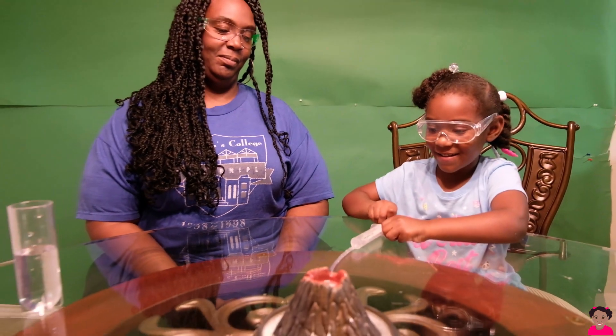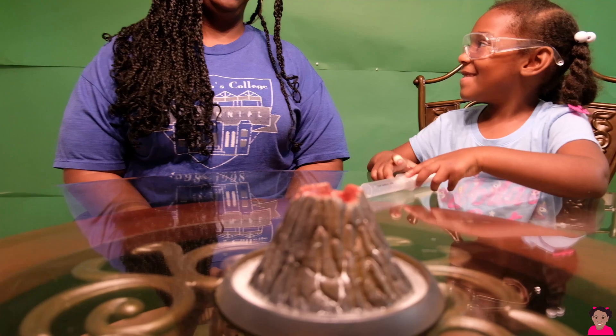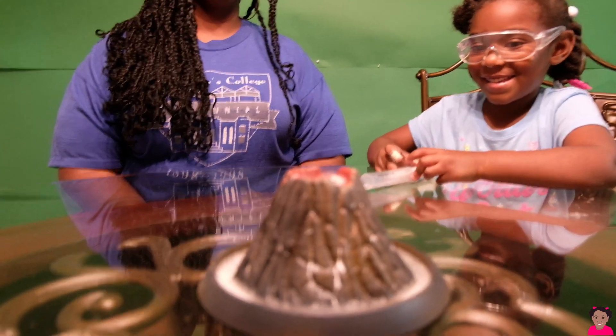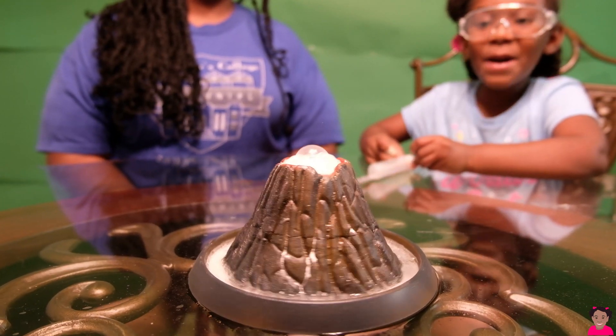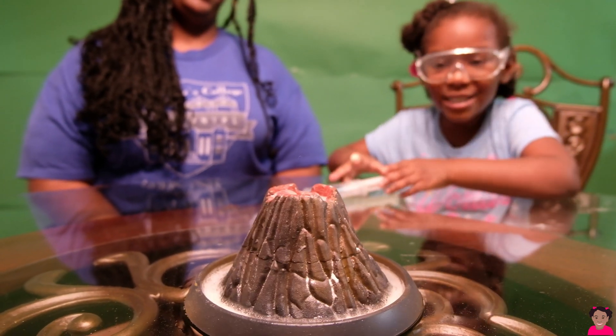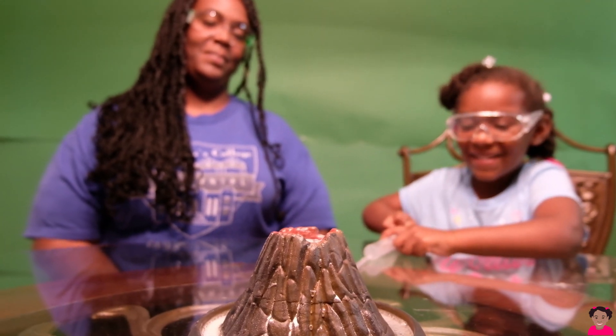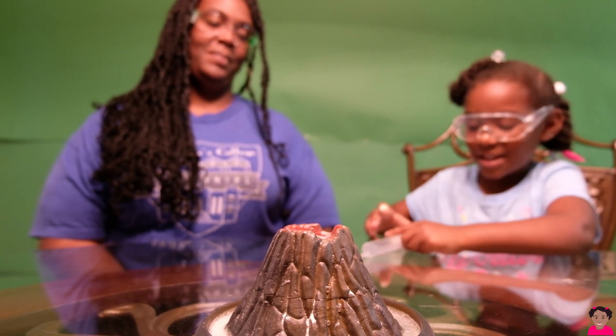Maybe I can try again. Mommy? Again? Watch for it. Oh my gosh, Daddy. Again? What's it, Daddy? I put all the water back in there.